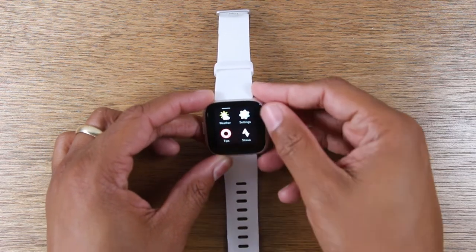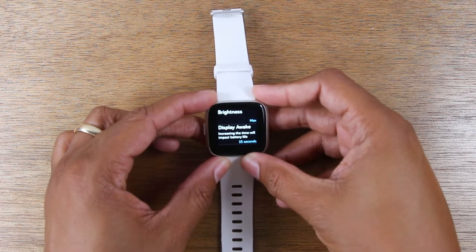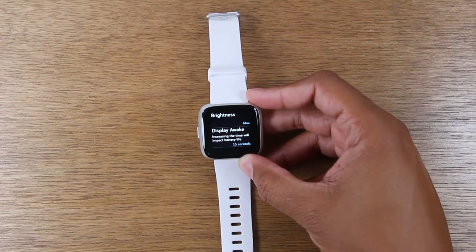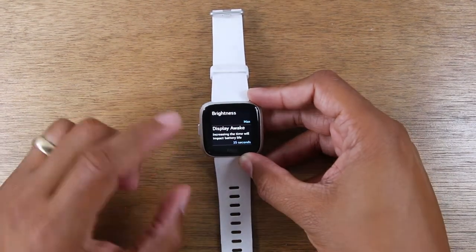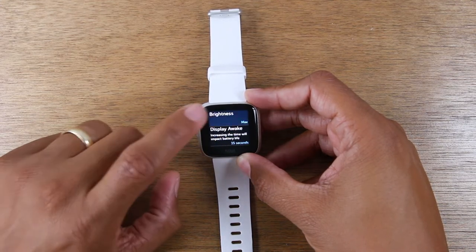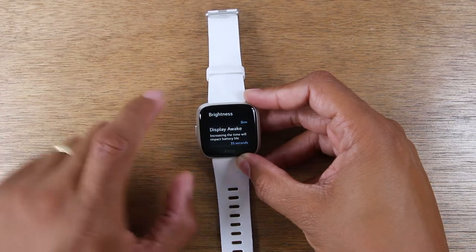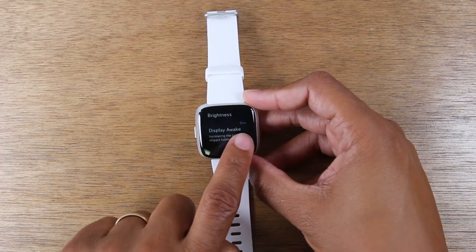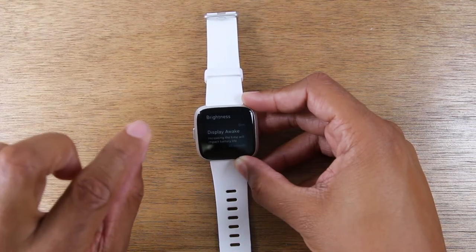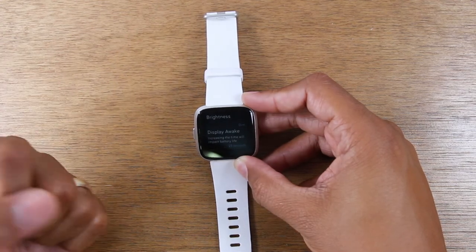We're going to swipe left until you get to your settings wheel and tap on that. The first thing you'll want to do is under brightness — usually it's set to auto, but if you're really trying to stretch your battery life, change it to dim. The dim setting will lower the screen; you'll still be able to see it, but the battery will last longer because the screen is not working so hard.